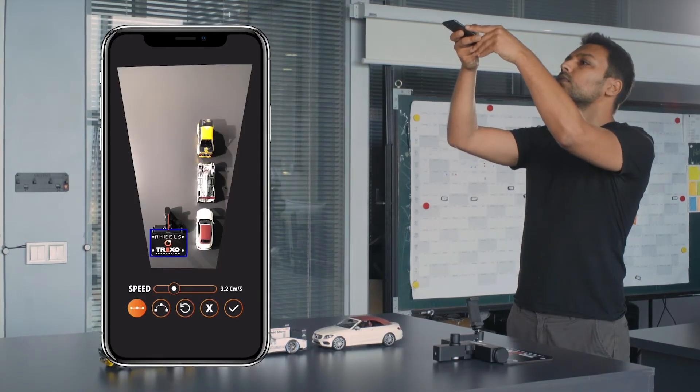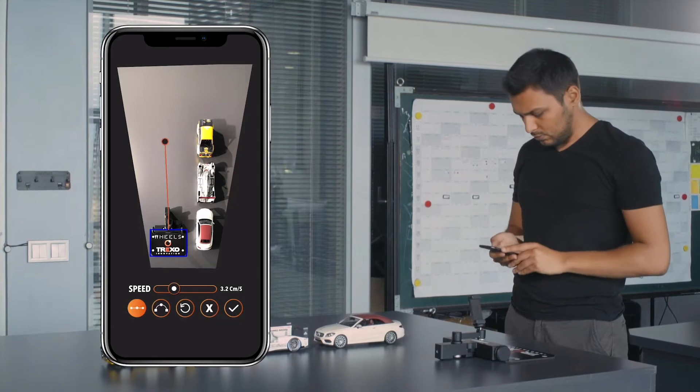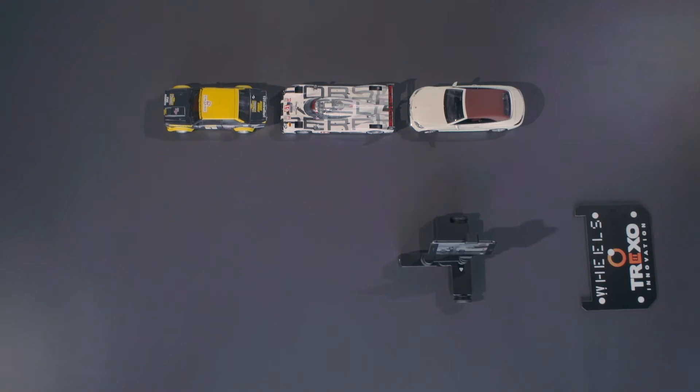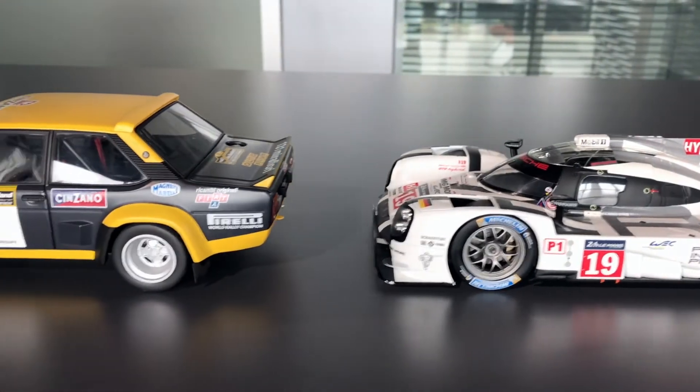Sometimes we need complicated camera movements for multi-scene shots. That's why we developed the camera path mode, which uses image processing technology for sophisticated paths.